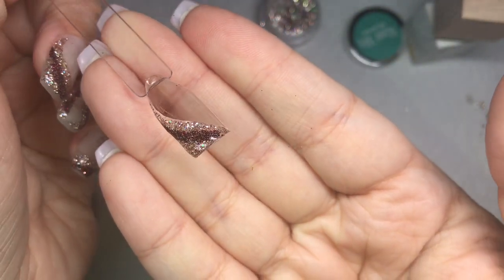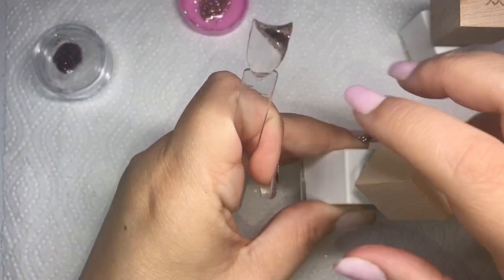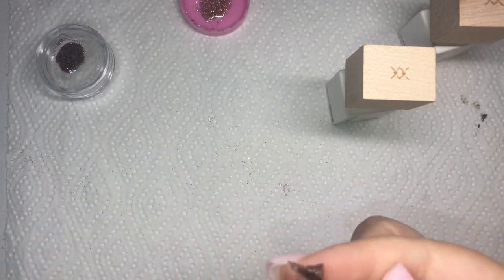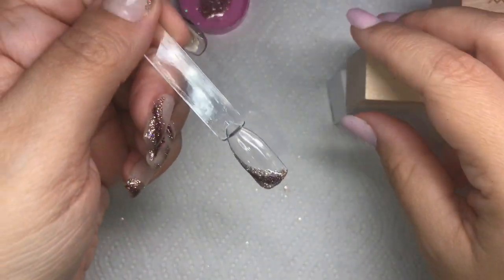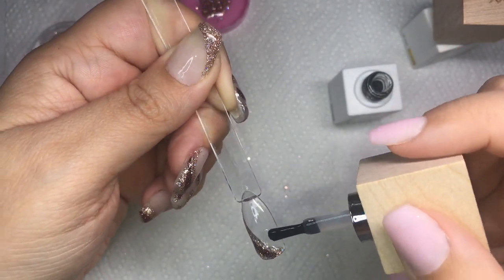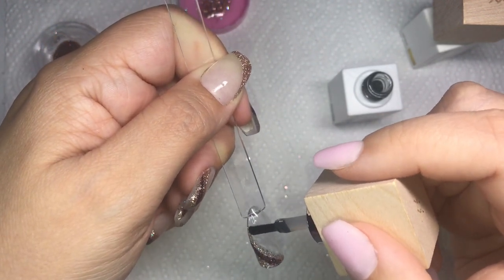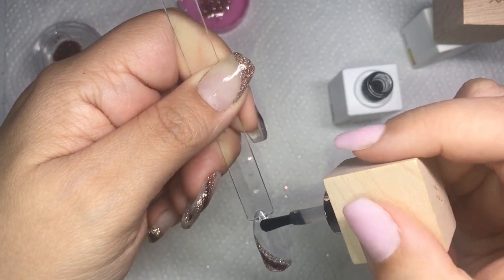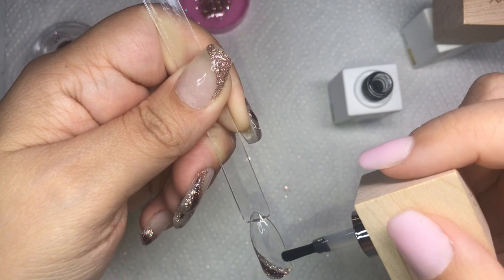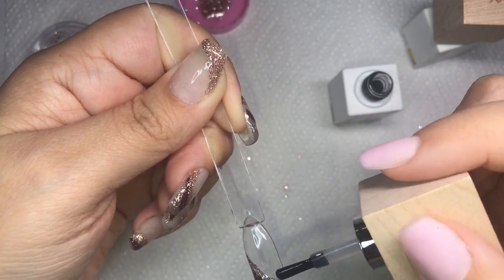I'm going to flash cure that for about 10 seconds, just so the stuff starts sticking. Then I take my base coat and float it over — not touching my actual nail — kind of thick but not where it's going to run, so it meets up with the line of your colored dip powder gel mixture and your nail flows at the same height throughout.